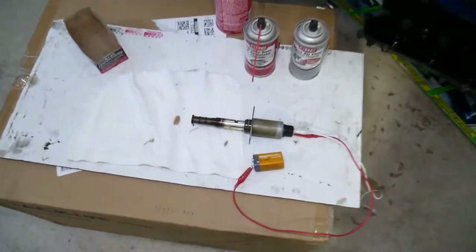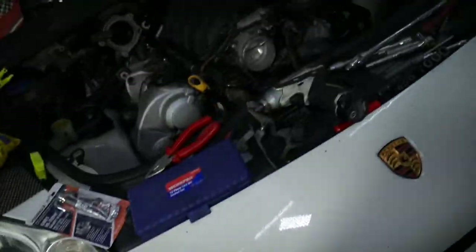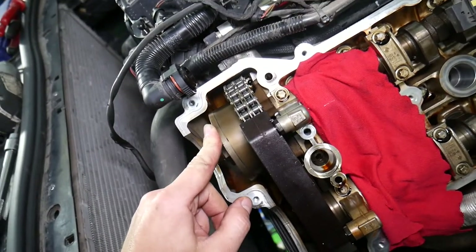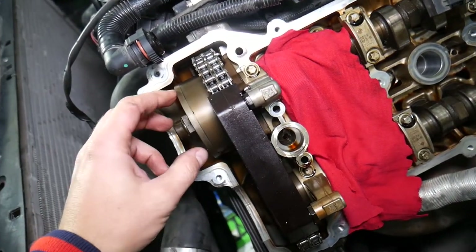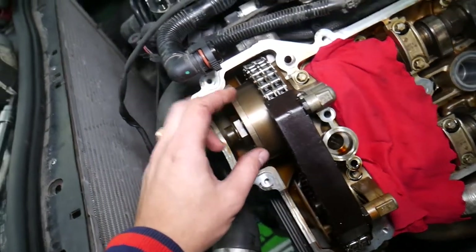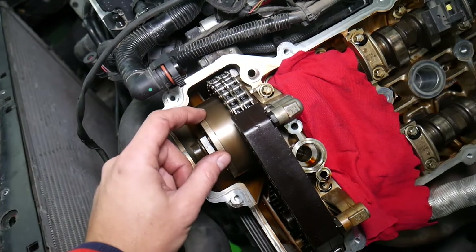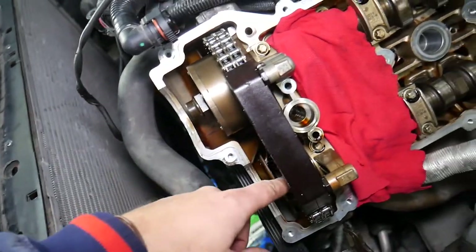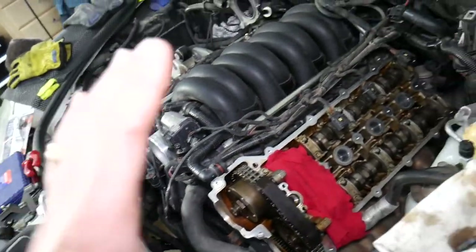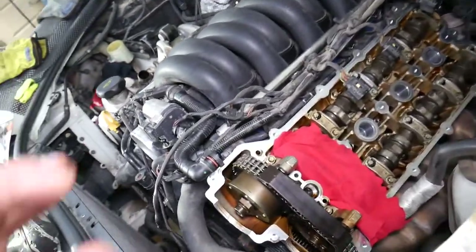The VVT solenoid has different canals that let engine oil flow through different holes so it can advance or retard the timing. You may have one VVT solenoid per cylinder head, or two of them, depending on how new and complex your engine is. For instance, this engine has variable timing only on the intake camshaft. You can see the variable timing gear here and the non-variable timing gear there. The VVT solenoid is right here — in many cases you have to remove the valve cover to access it, though sometimes you can remove it without doing so.